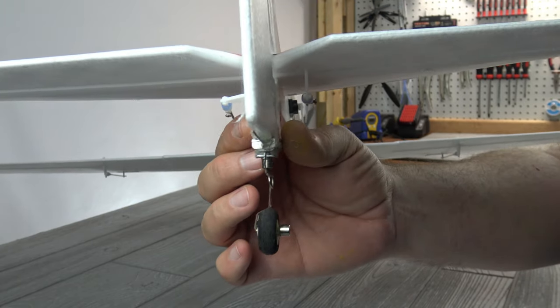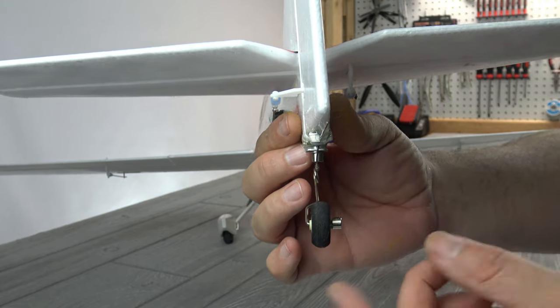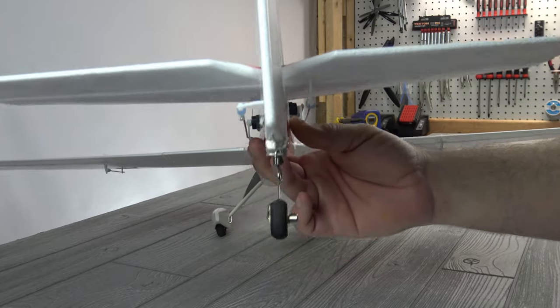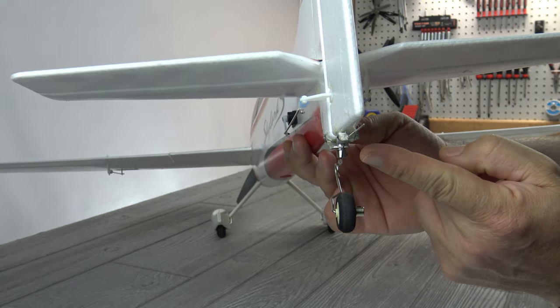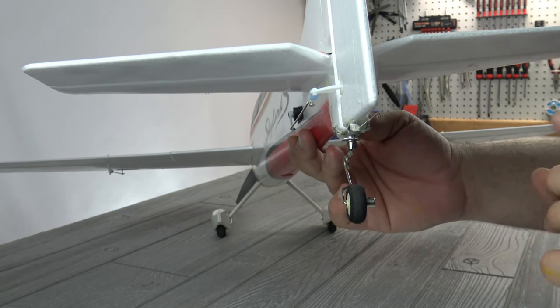I'm kind of glad it snapped on the bench because that tells me it probably would have snapped while flying or landing. I just took something out of my stock that's a little more pliable and fit it to the airframe. If you stick with the one from the box, just be gentle. If you have to bend it, pay close attention at that 90-degree bend — don't put any tension on it because it will snap.